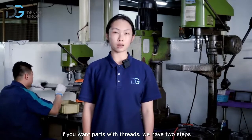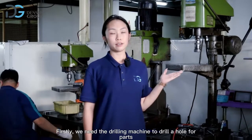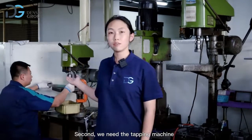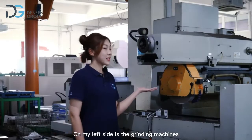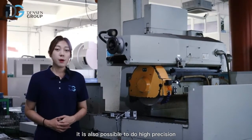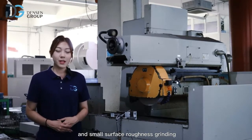If you want parts with threads, we have two steps. First, we need a drilling machine to drill a hole in the part. Second, we need a tapping machine to cut the internal threads for the part. On the left side is the grinding machine — we use it to grind the surface of the product, and it is also possible to do high-precision, small surface-roughness grinding.